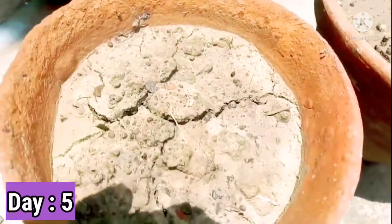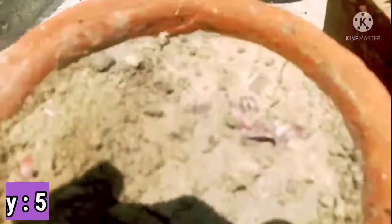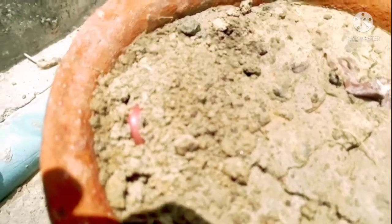As you can see, after three days, there is a little growth on the seed. It has started coming out from the soil.